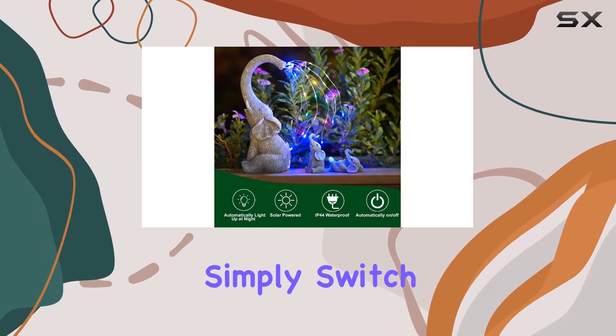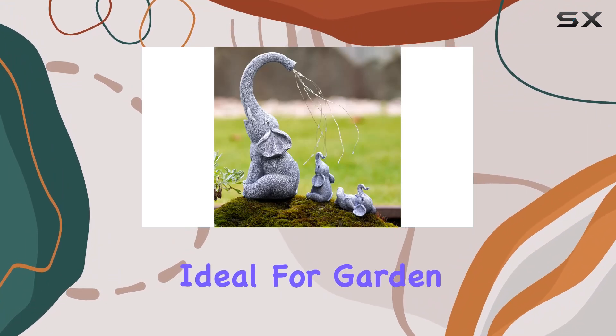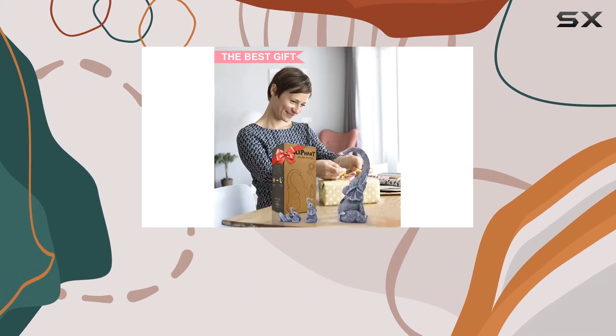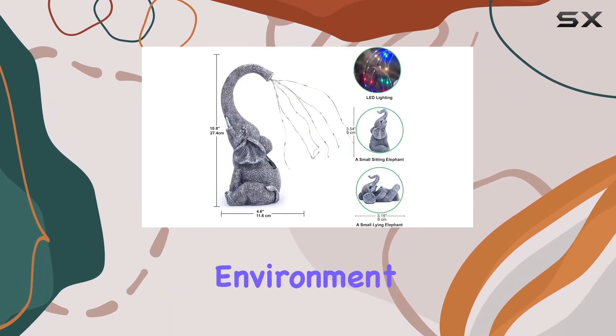Setup is effortless — simply switch the elephants on and let them do their magic. Ideal for garden decor, home adornment, or as thoughtful gifts for loved ones, these elephants add a charming touch to any environment.